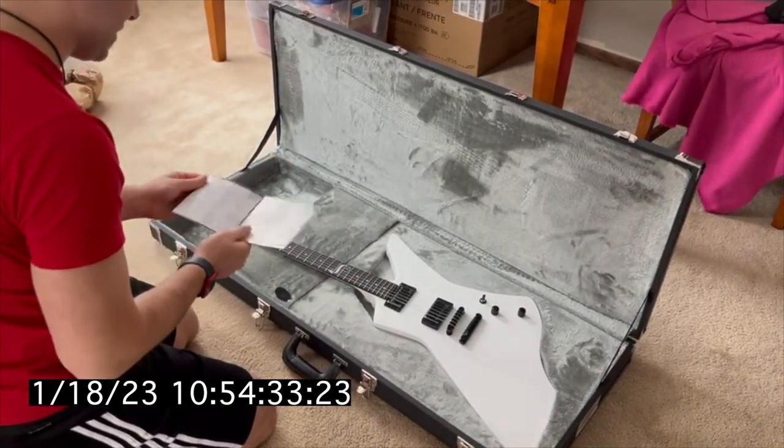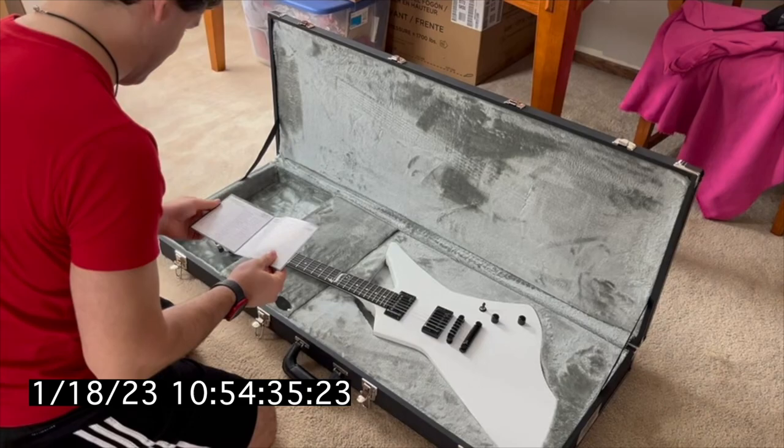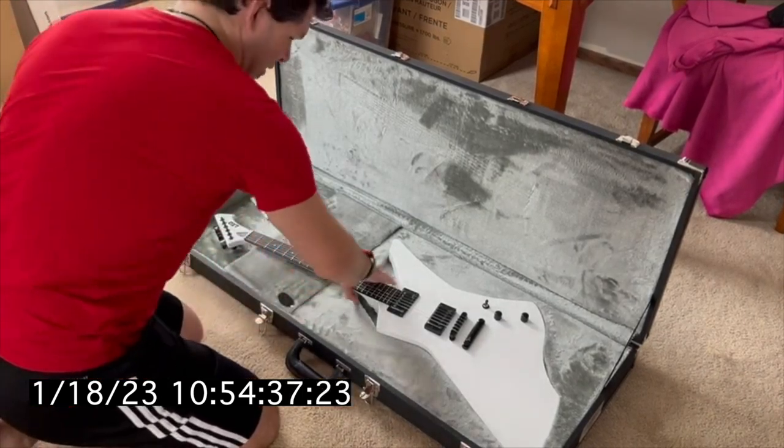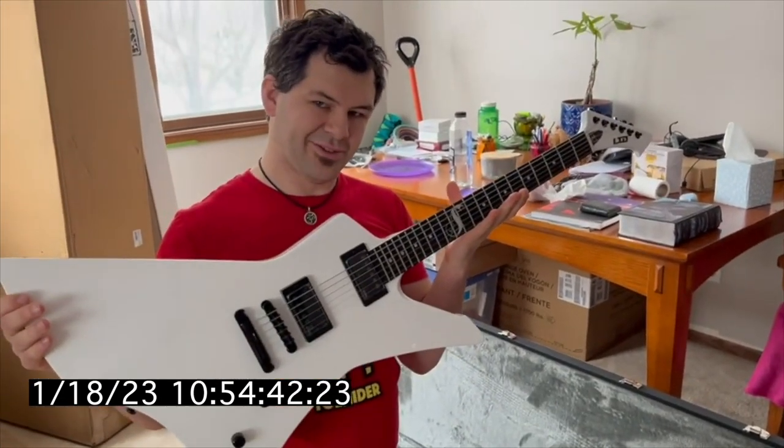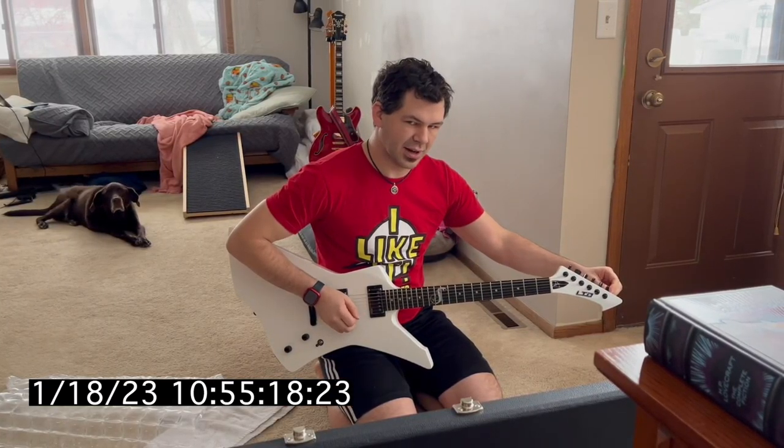I think it's still in tune. Holy cats, hot damn! Let's riff. Almost in tune out of the box.